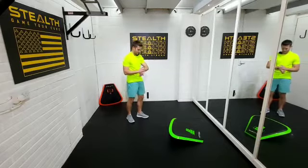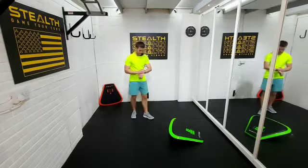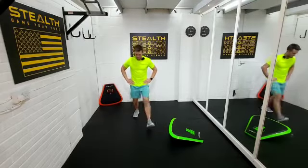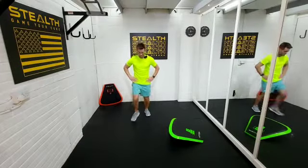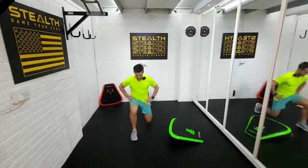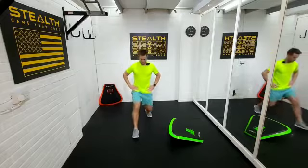Just rest, catch your breath for a few seconds, and then we're gonna go straight into forward lunges. Nice and simple. Catch your breath and we're gonna go forward lunges, just alternate. We're gonna go in three, two, one. Make sure there's a gap between your feet — don't do it in a straight line, it helps with your balance.